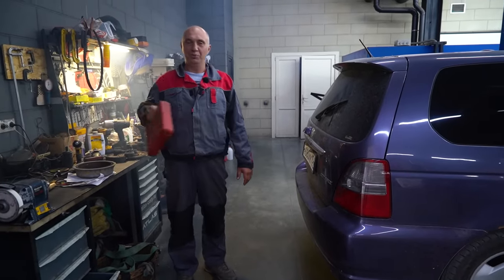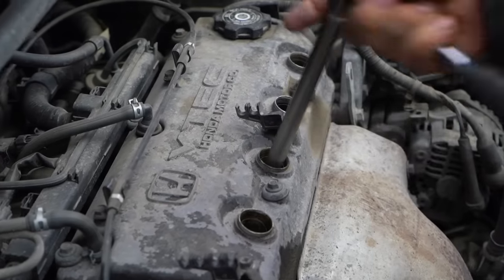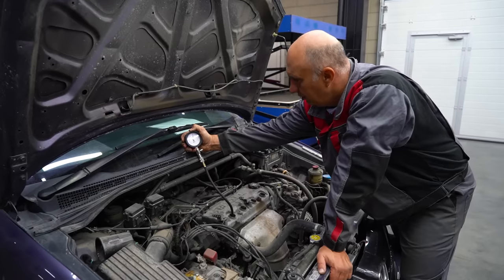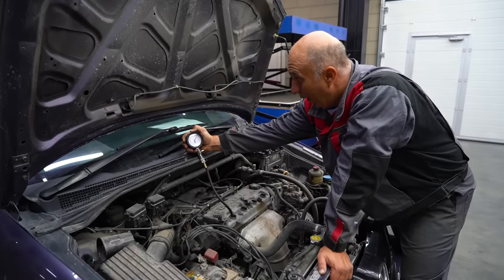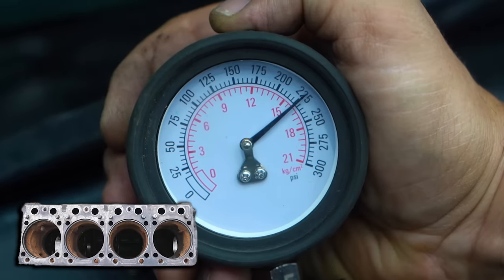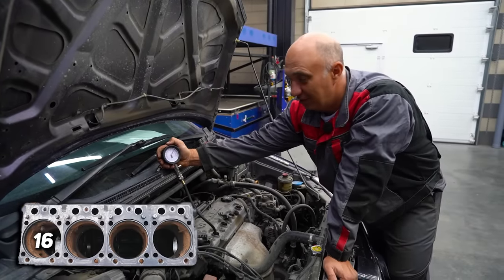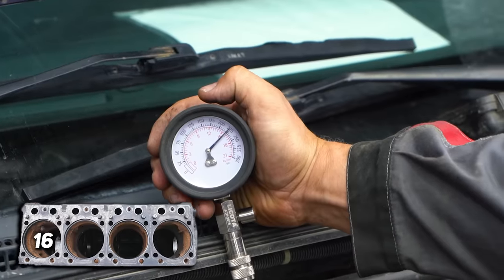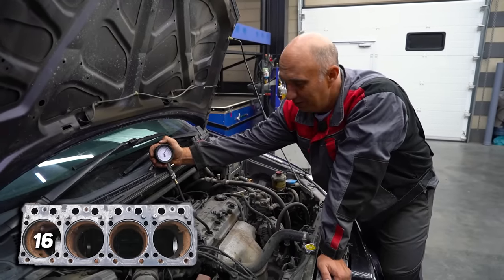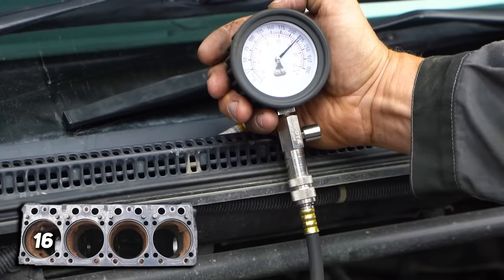Okay, now it's time to administer a compression test. Put to the floor and let's go. That's almost 16 kilos. One might say that's a great result, but it's really not. The simple explanation is that's oil compression — the cylinder walls are smothered in motor oil, which is why the reading is what it is. And that is a solid 15 and a half.